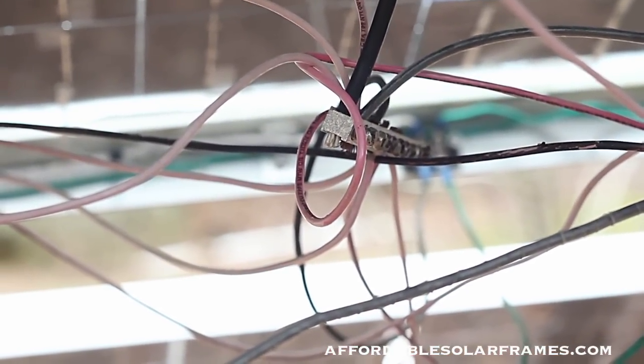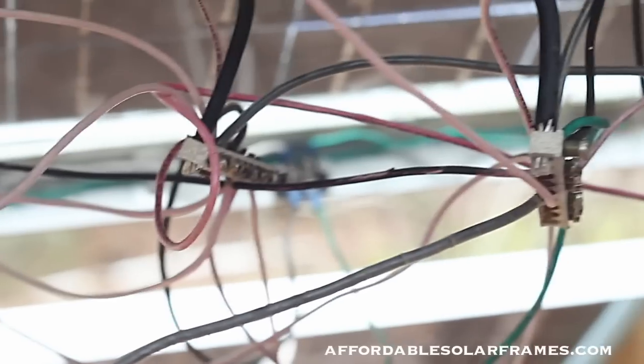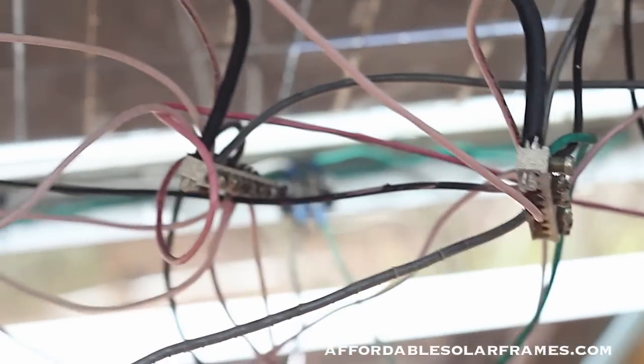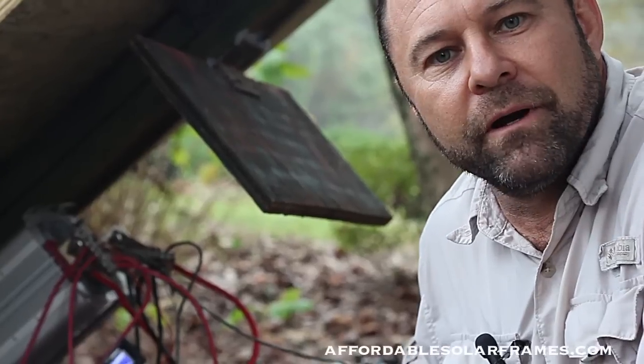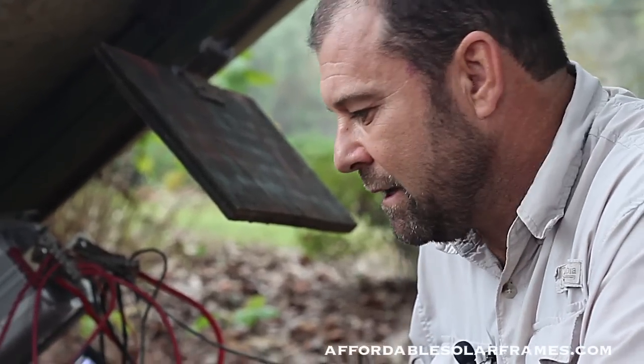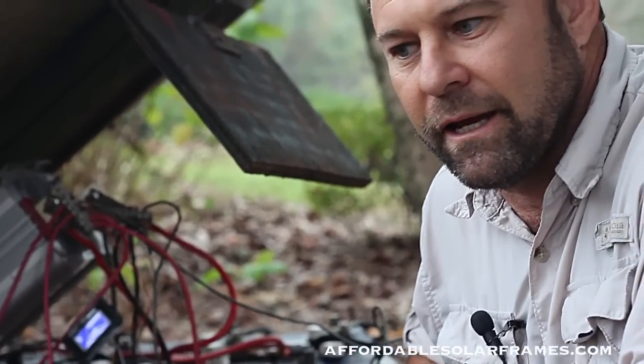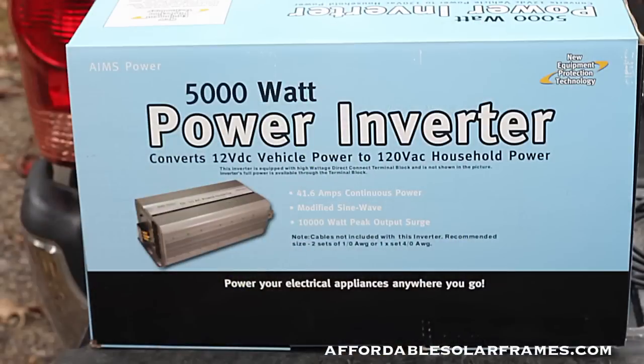Also, this system is hooked into a hydro generator, which is going to be on our next video. We're going to walk up to the batteries next. We're up here at the battery bank and I have a 12-volt system. I'm using an Ames 5000-watt inverter and I've been real pleased with it.